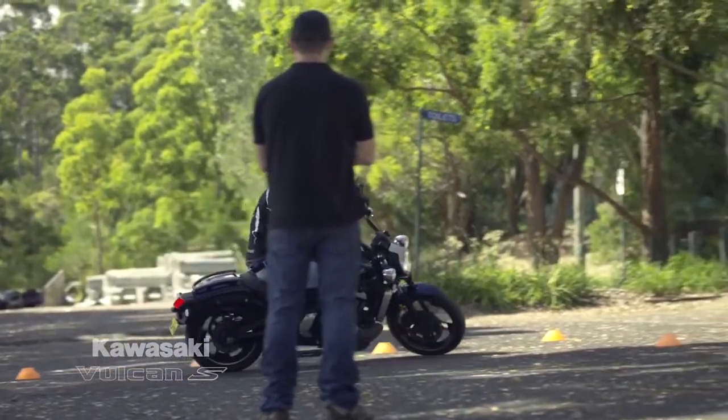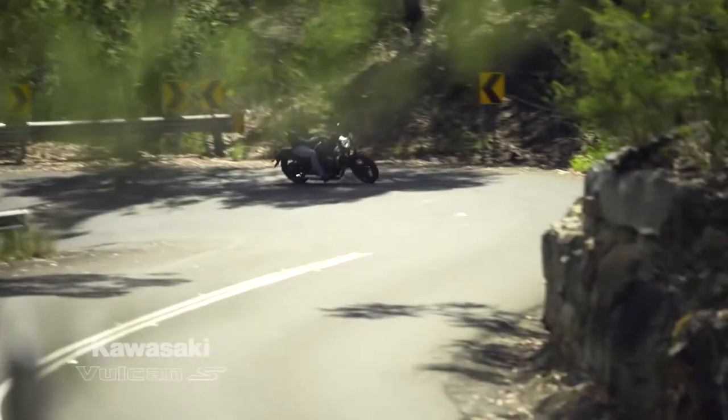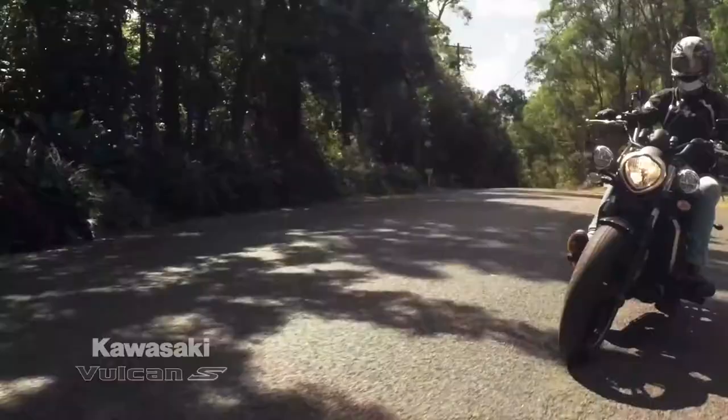With the Vulcan S, the way they've achieved that is to have the right wheelbase that will turn very easily in and out, having the handlebars set to where it suits you, getting your levers in the right place, and the right amount of power. So it is a little bit of a power cruiser. It's got a nice amount of low-end grunt to it, so it'll take off easily from the lights and you get a bit of a grin as you do that.